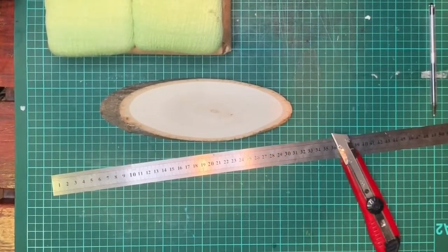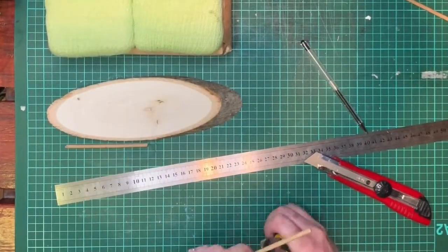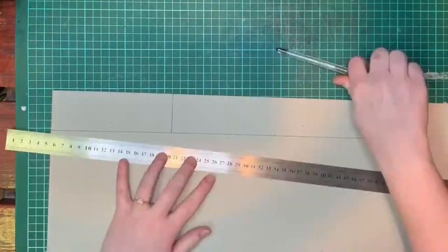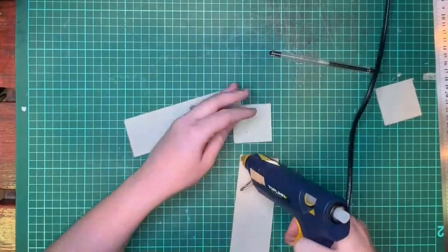Hi everyone and welcome back to my channel. Today you will be looking at me creating furniture and decoration for the inside of a little set design. I started by creating a table from a piece of wood that I found at our local craft shop, and then used dowel sticks as feet.